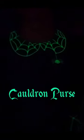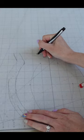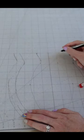Part 2 of making my Halloween outfit. I sewed my spiderweb dress, but without pockets, so now I have to make a coordinating bag, and I decided to go with a cauldron.